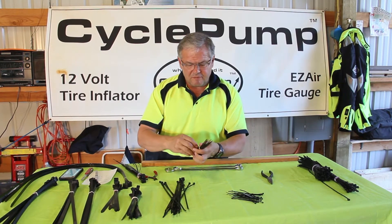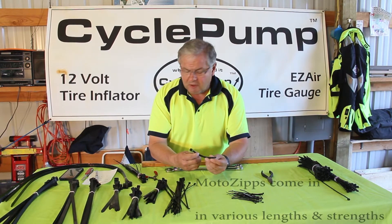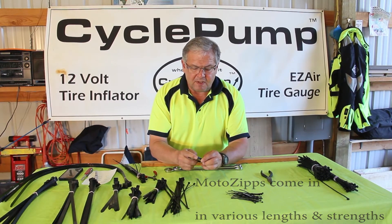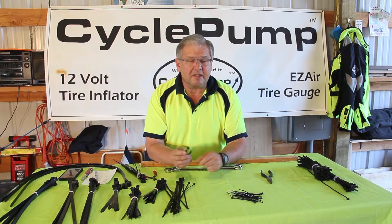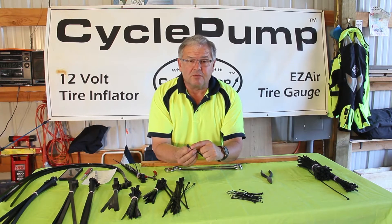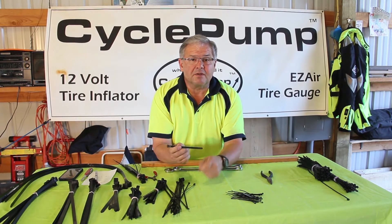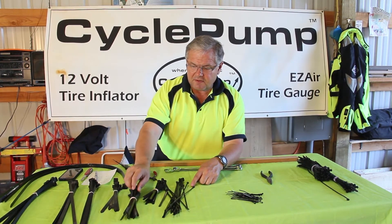We also have removable zip ties that are heavier — this would be a 100-pound rating releasable zip tie that has a larger release trigger on it. You can hear that click, and it's got a small lever on the side that you push to release the jaws from the teeth on the body of the zip tie. We have those in different lengths.